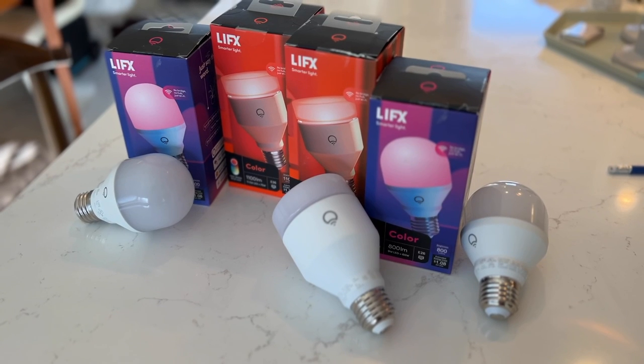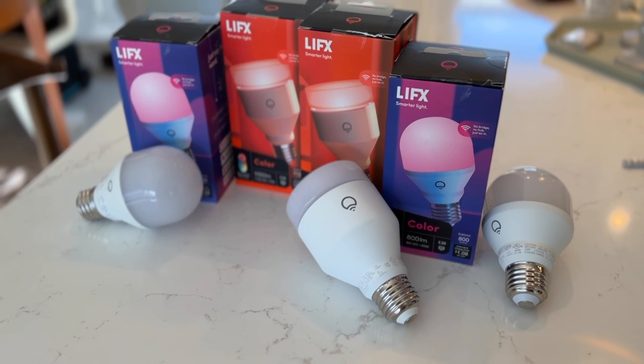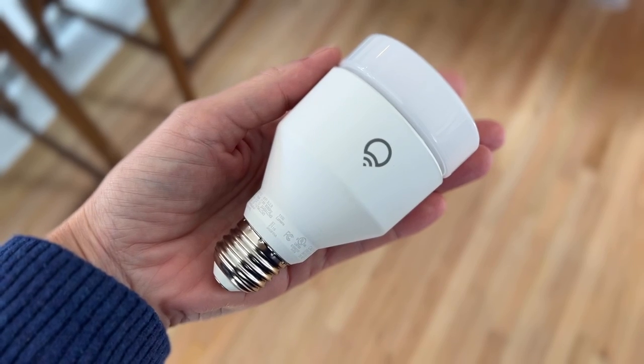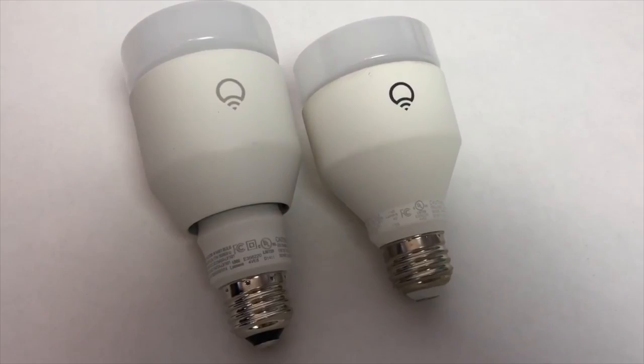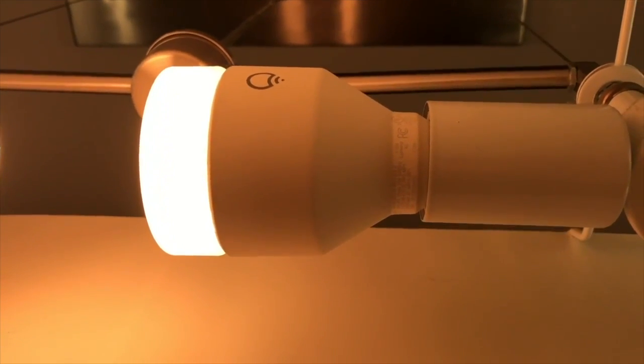Wi-Fi connectivity lets you use your phone as a remote control for dimming or brightening the light from wherever you sit, even adjusting the color and the hue. You can also use your digital assistant like Google or Alexa for voice control. Unlike other smart lights, LIFX lights don't need a separate hub or a bridge to function — the smarts and the Wi-Fi connection ability is built into each bulb. Not needing a hub means you don't need to worry about setting up an extra gadget, plus there's no extra cost like there would be with something like a Philips Hue bulb, for example.